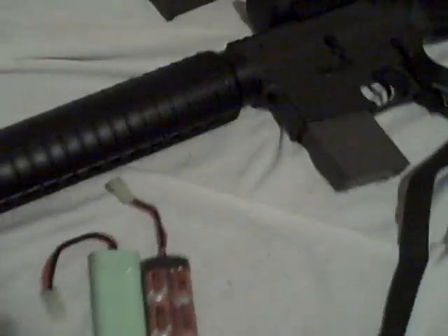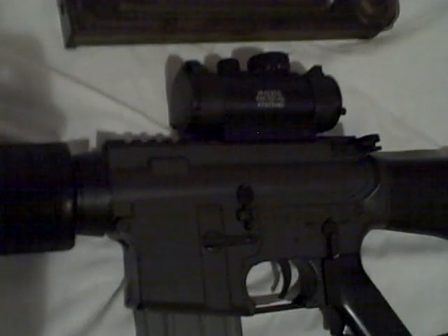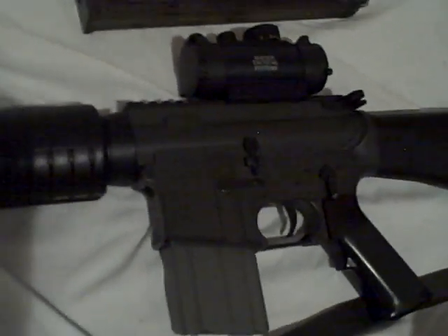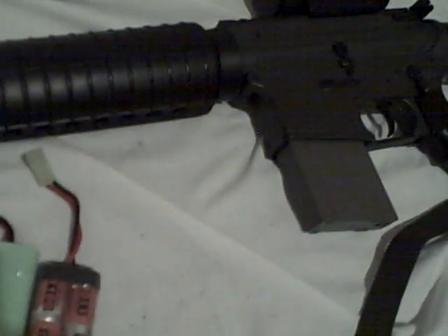Today I have an 8.4 volt and 9.6 volt battery for the firing test. Also, a shoutout to Jarek, the Arab Dragon, or Jarek4 on YouTube. I'm also going to check out my JG-M16A4, which has a Matrix Tactical Systems red and green dot scope, and a Star 20-round magazine.